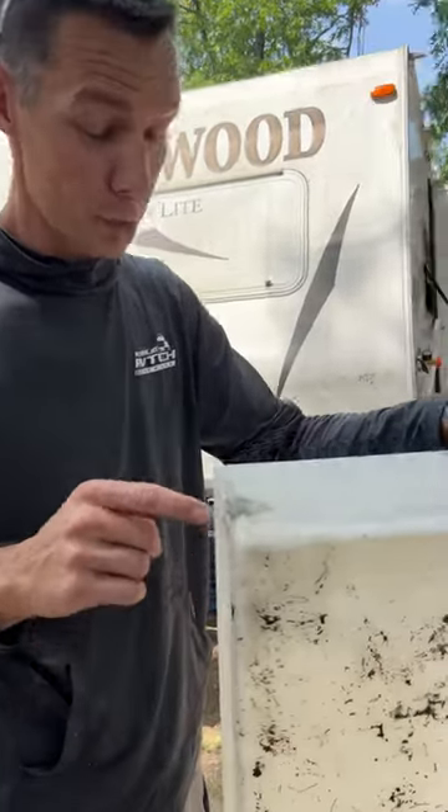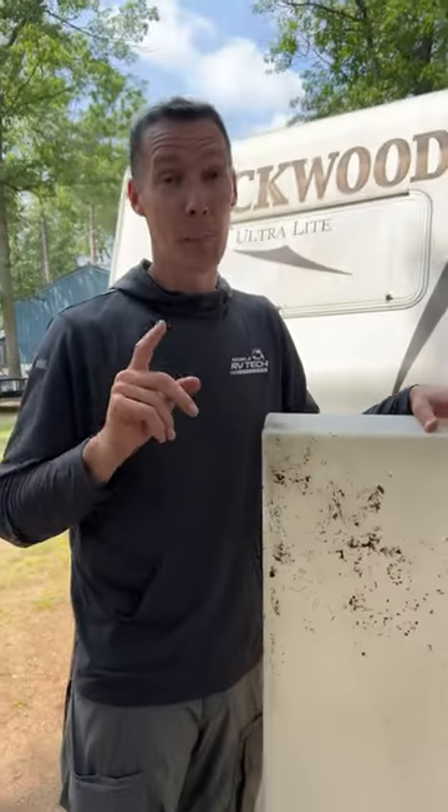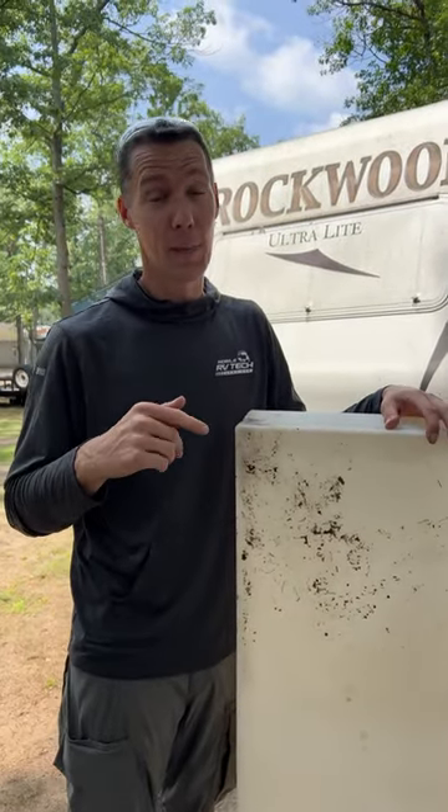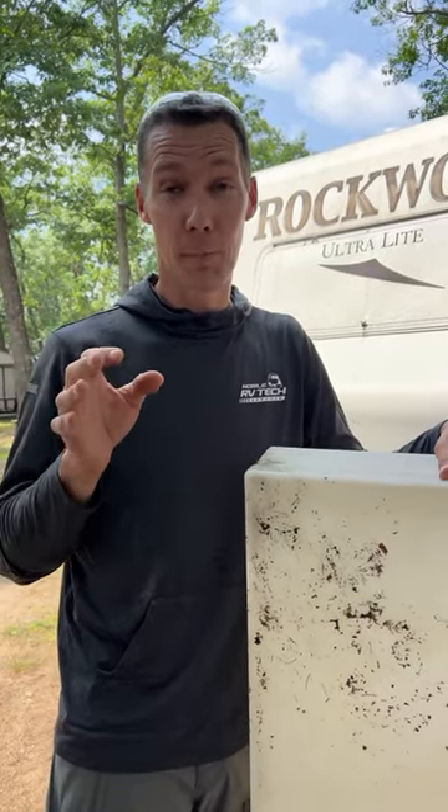Believe it or not, squirrels can chew through a fresh water tank. You see this little hole over there? Not supposed to be there. There's a bunch of other damage inside the RV as well — they come in over the winter, fill the whole RV up with nuts and everything else, chewed wires, water lines, messed a bunch of things up inside.